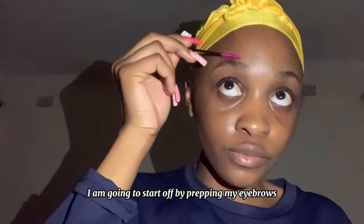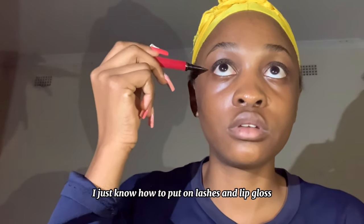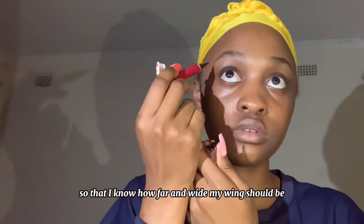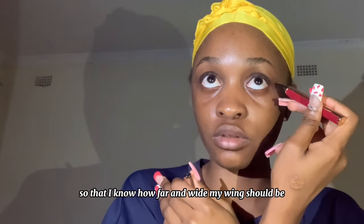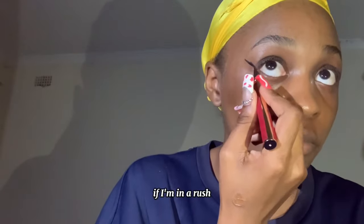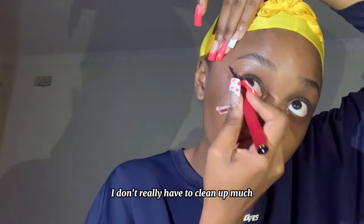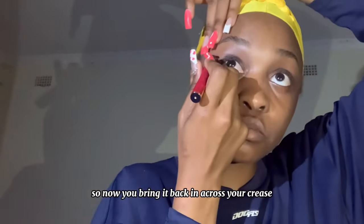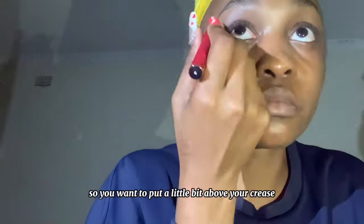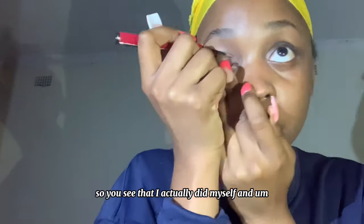I am going to start off by prepping my eyebrows. I don't know how to put on foundation yet — I just know how to put on lashes and lip gloss. So here I create a dot map so that I know how far and wide my wings should be, and then I go right into it. I would usually use some breathable tape if I'm in a rush — it's faster and more precise and I don't really have to clean up much. So now you bring it back in across your crease, a little bit above your crease. This is just for the tutorial so you see that I actually did it myself.